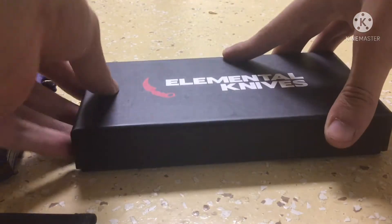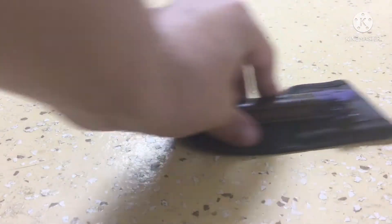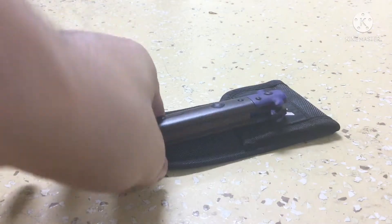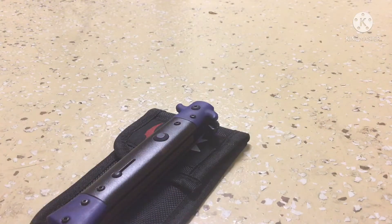This knife is $59, or at least it was at the time that I bought it, and I really do like it. I think it looks very nice, but I do have a couple of problems with it that keep me from giving it as good of a rating as I gave the last Elemental Knife I got. However, it is still a very good knife, so stay tuned because I'll lay out the pros and cons.